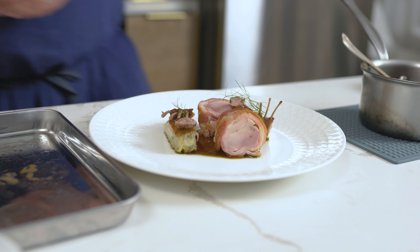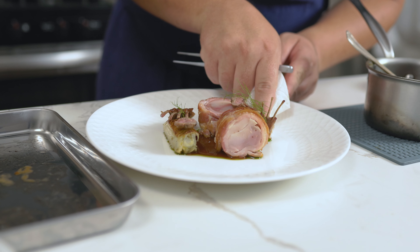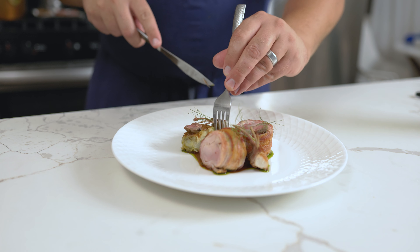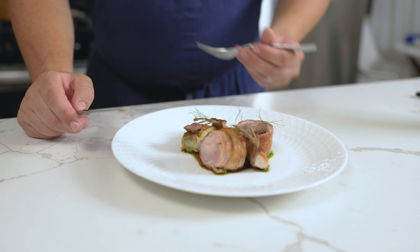I plated this up slightly differently than the instructions in the book. Rabbit kind of tastes like chicken with a little bit more flavor. Overall, the fennel, rabbit, and bacon pair really well together, and I would make this dish again.